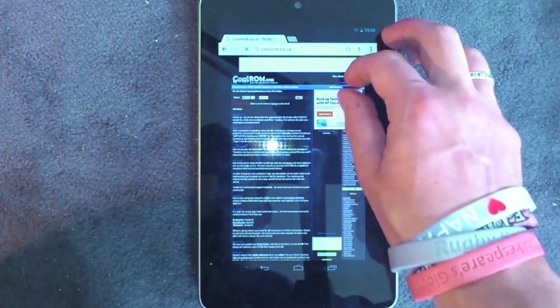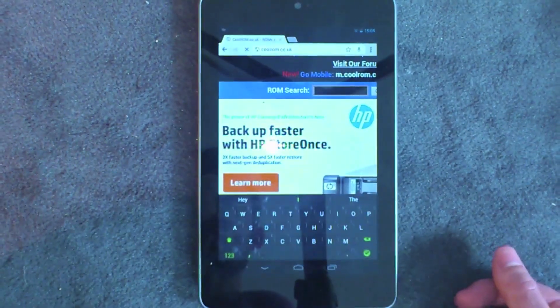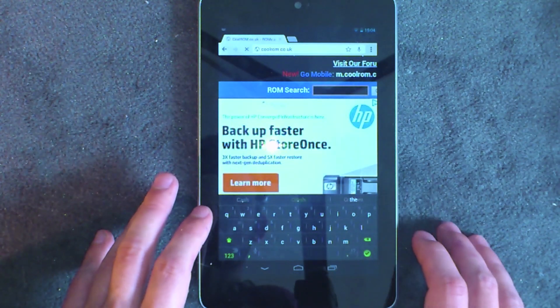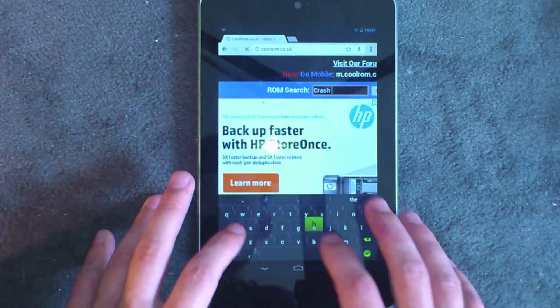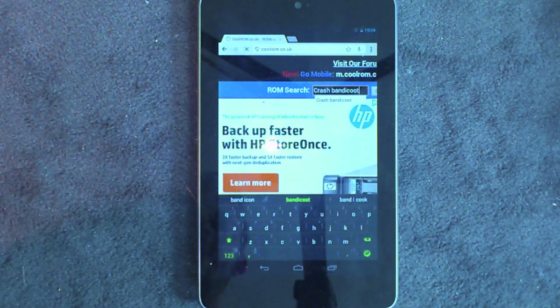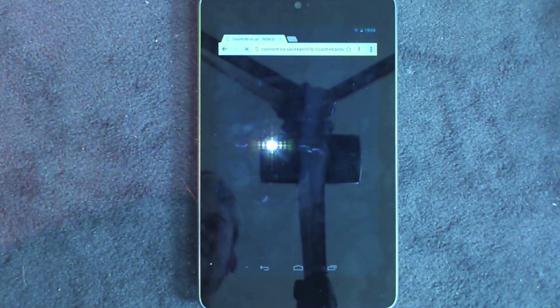Then you search for the one you want. We'll search for the classic — everyone has to have Crash Bandicoot. So we search for Crash Bandicoot Warped for Sony PlayStation. The website is a little bit slow but it works fine.